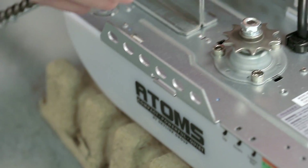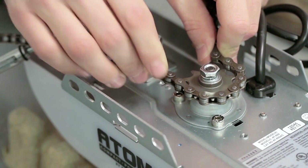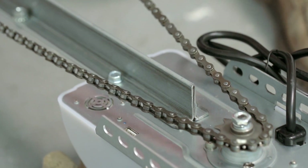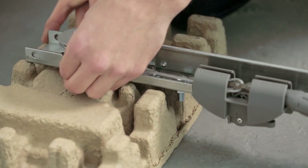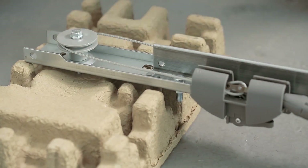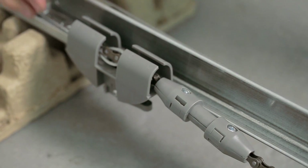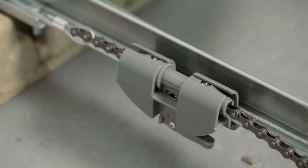Then wrap the chain around the sprocket teeth. Step 7. Wrap the cable into the chain around the pulley on the door end of the rail. Then ensure that the chain passes through the trolley. And finally, slide the trolley until you hear a click when the chain traveler is connected.